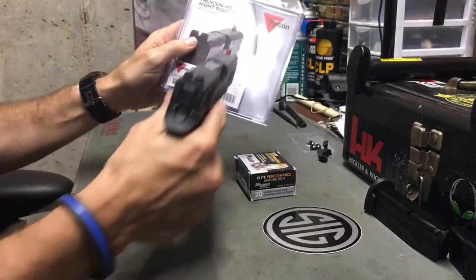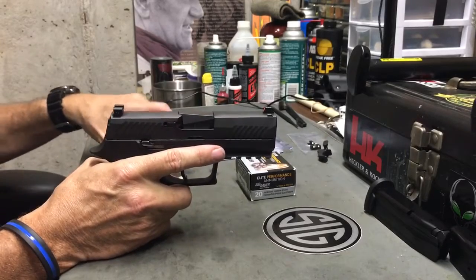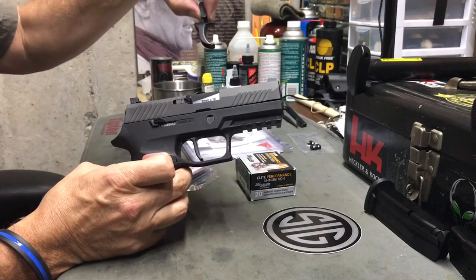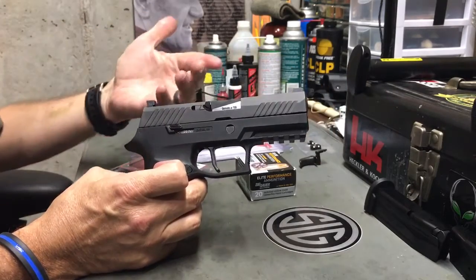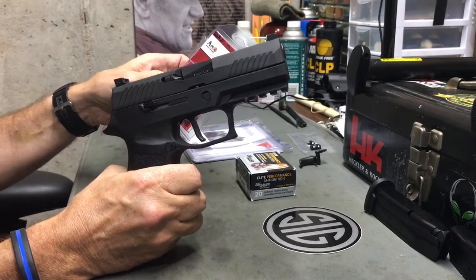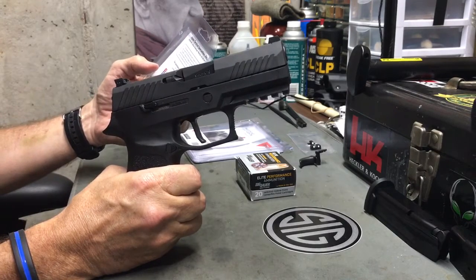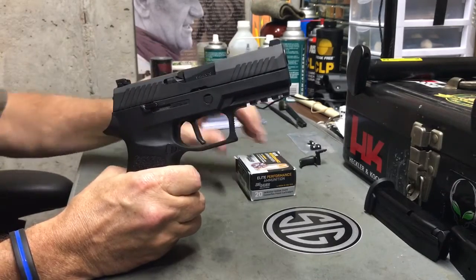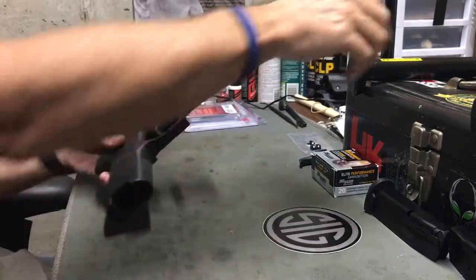So that was modification number one. Modification number two was I removed the curved trigger shoe — which comes on the pistol from SIG — and installed an Apex flat advanced trigger for the SIG P320. It directly replaces the factory trigger, reducing trigger pull weight by approximately two pounds. There are quite a few videos on YouTube covering the installation and benefits of this trigger.